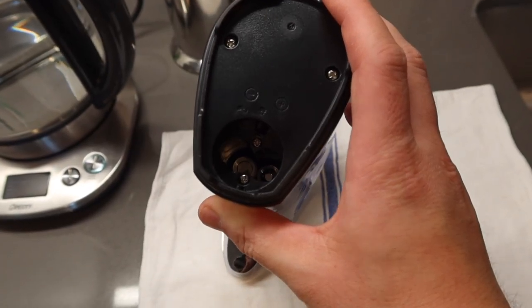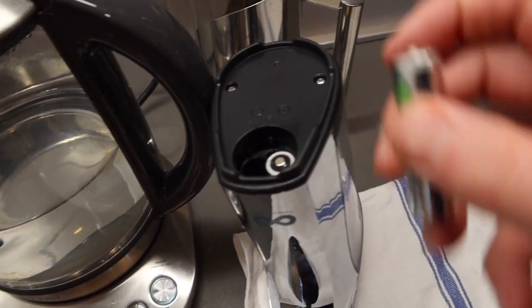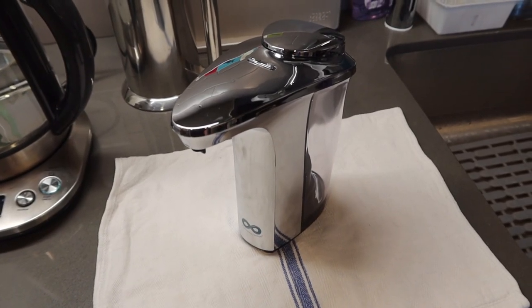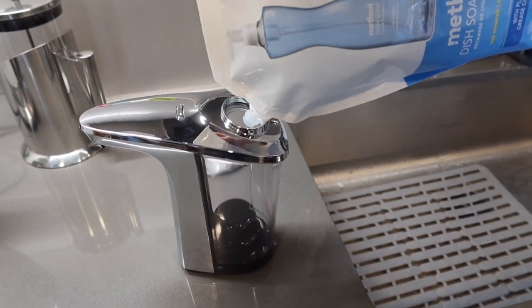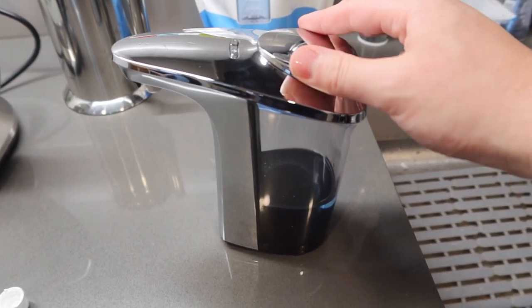Let me bring this over to another room to test it out. As I was putting the battery inside, it actually requires four batteries and not two. When you put them in it's pretty easy — positives on one side, negative on the other, then close it back up. Once the battery is in, you're ready to use it. I'm putting some soap inside now to test it out.